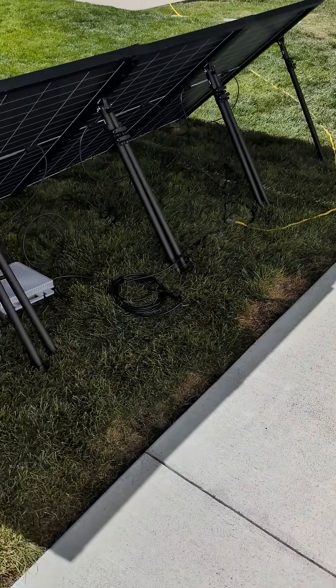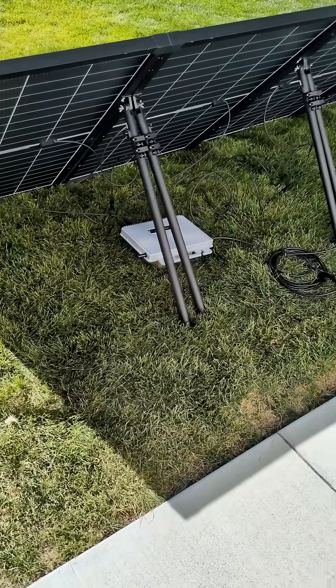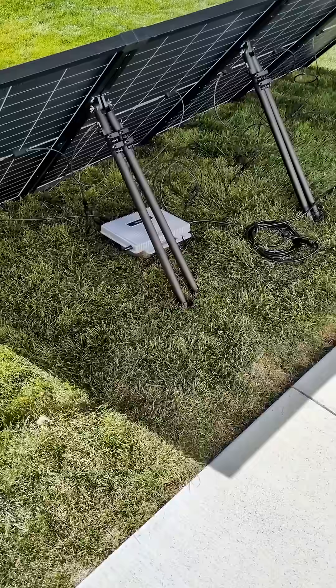Utah was actually the first state to allow a plug-and-play solar setup like this, good for 1200 watts. I recently read an article that other states are looking to do the same thing, starting with Connecticut. Hopefully other states will soon allow plug-and-play solar setups.